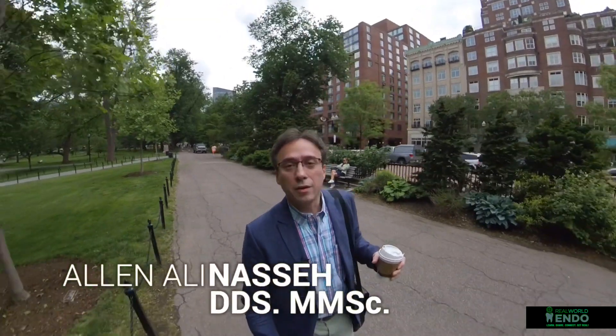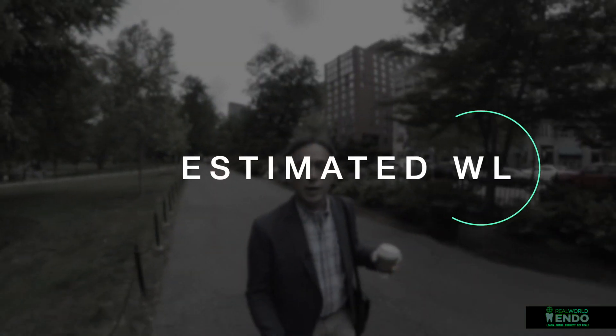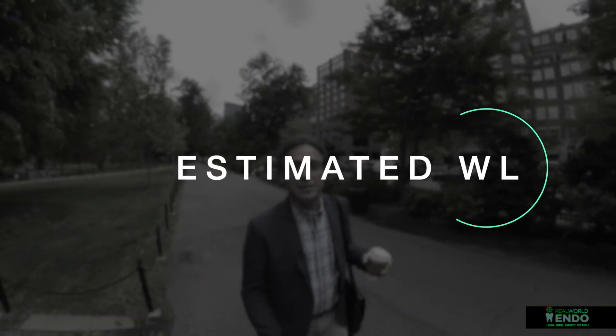Hey folks, it's me Ali. I wanted to do a quick video for you guys to answer a question that came up online about the definition of the term estimated working length. So let's take a quick look at this concept.